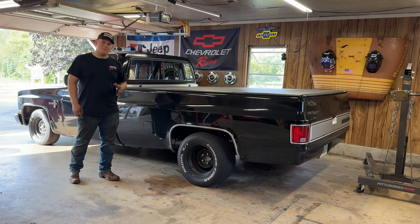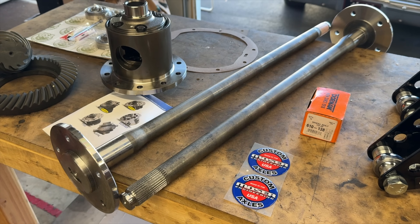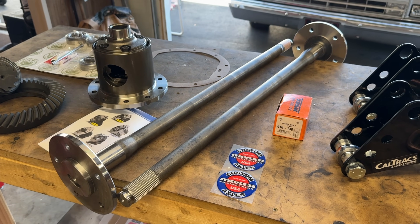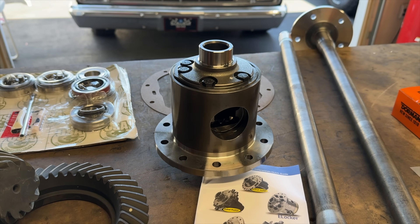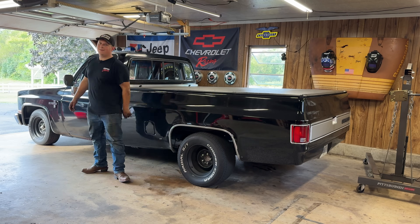Today we're doing something about that. We've got a 3.73 gear set to throw in here, new 30-spline axle shafts, and an Eaton locker so we can have posi and light up both tires. Let's rip that 10-bolt out, get to work, and check it out.